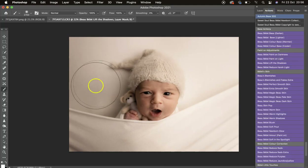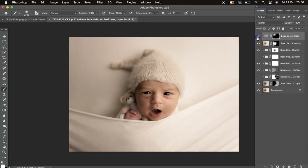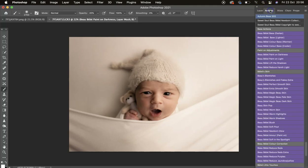Then we've got Paint on Darkness — if you want to darken anywhere. I'll switch to 20 opacity and just fill in that lighter area to even it out. Then we've got Paint on Light — to brighten anywhere. I'd use lower opacities for these and build up. I've switched to 50 to brighten this area quite a bit.